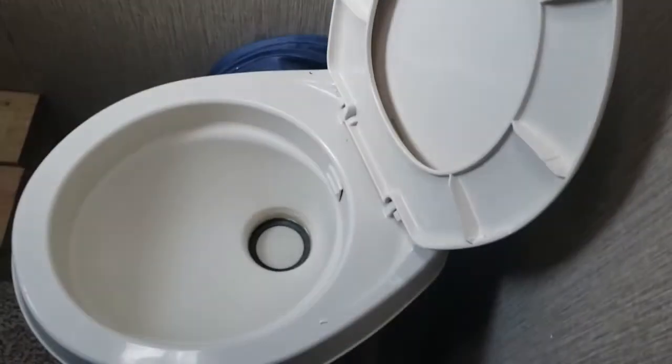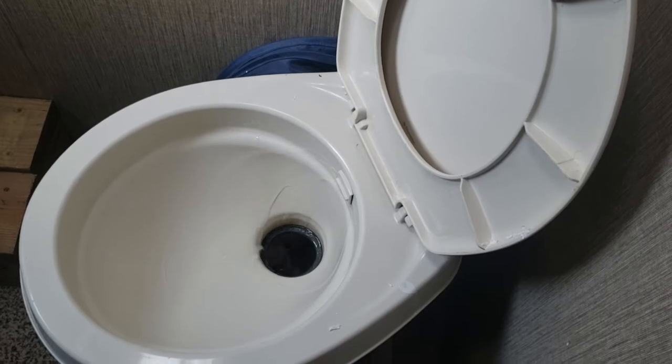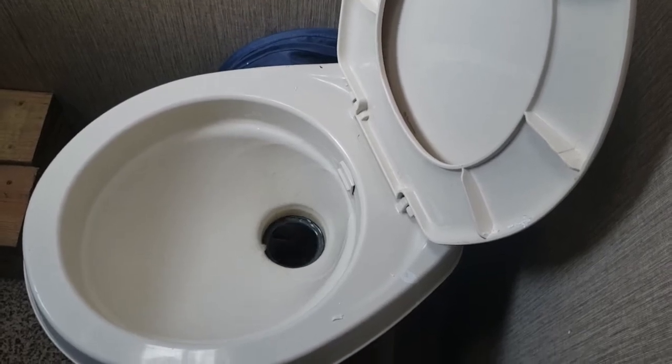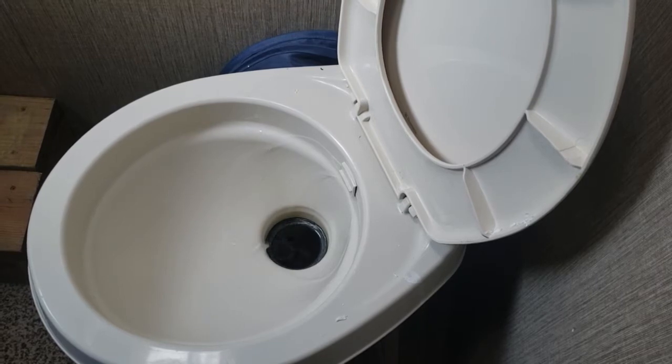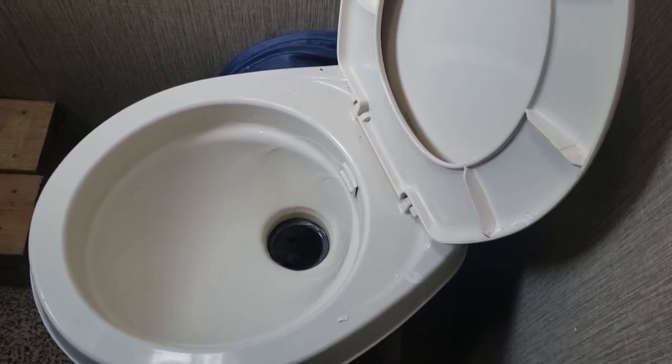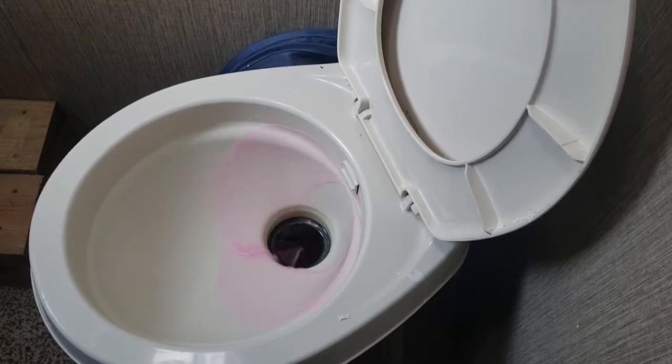You always want to make sure you double-check to make sure the toilets are all done too. Of course we're running cold water back here so we're a little farther away — it takes a little longer. And there it is.